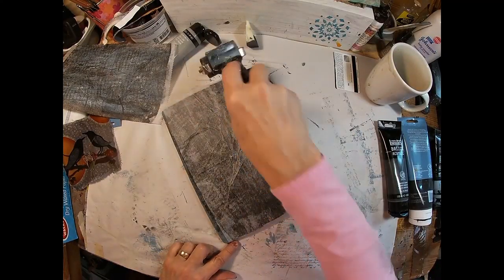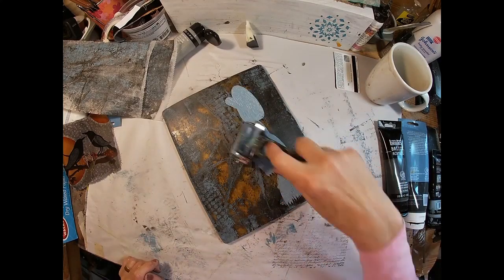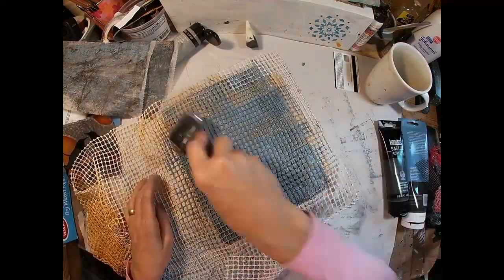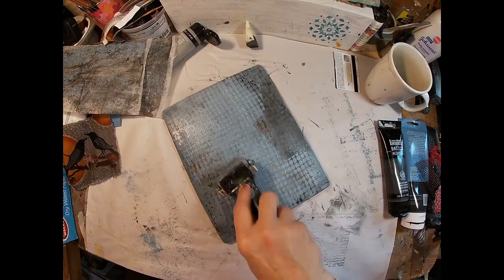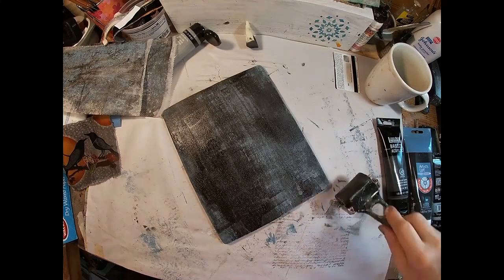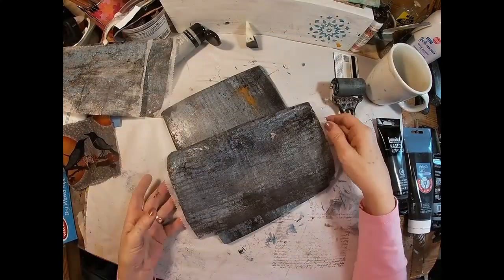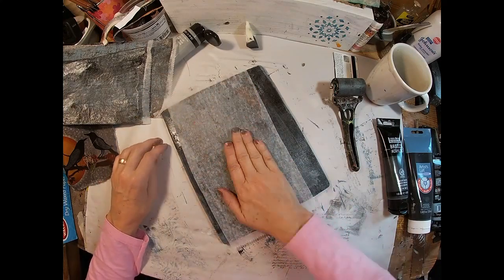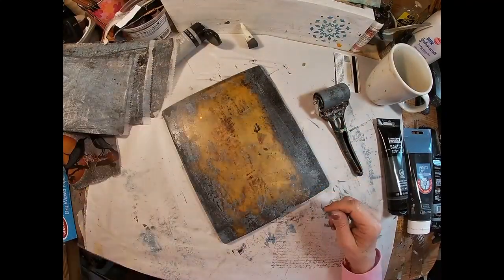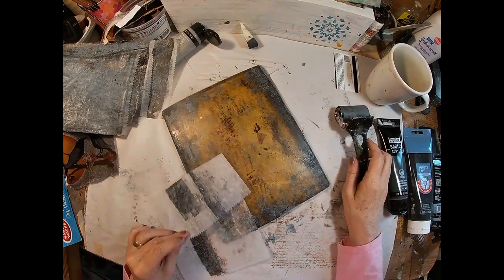We'll set that aside and get back to it. Now to create the color on the paper, I'm just going to pull some prints on this deli sheet. I've started with a cold gray, created a little bit of mark making on the gray. I'm utilizing this rug grip — whatever they call that rug pad that keeps rugs from slipping and sliding — and I have created some marks with that, let it dry to the touch, and now I'm going to pull that color with the black on the deli sheet.